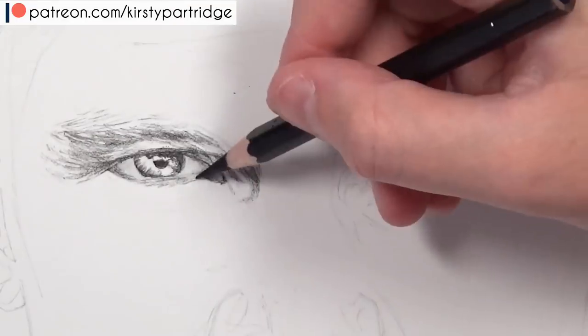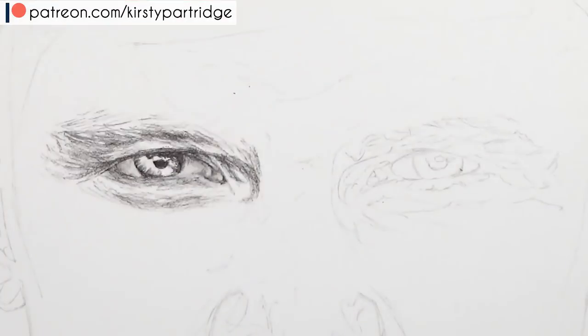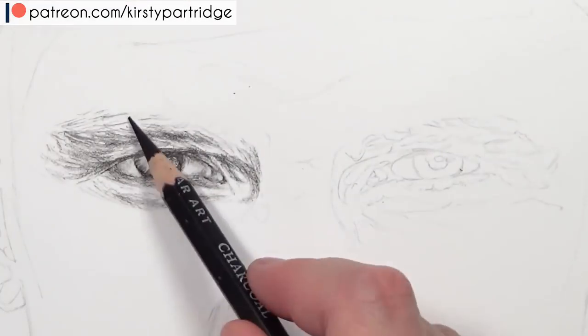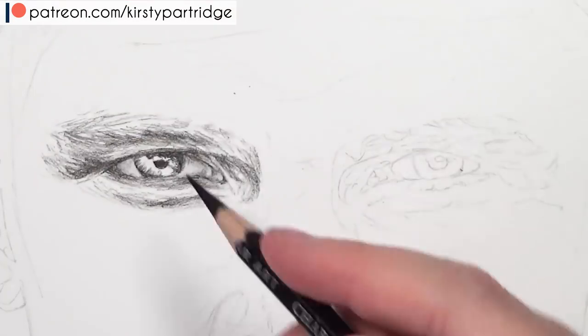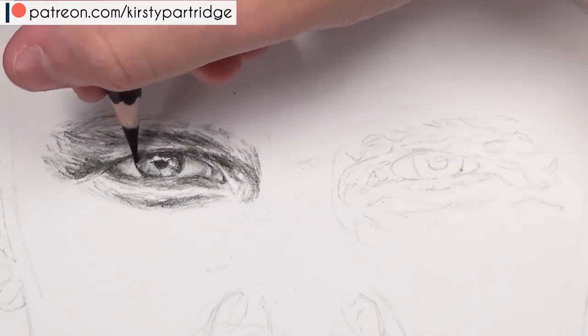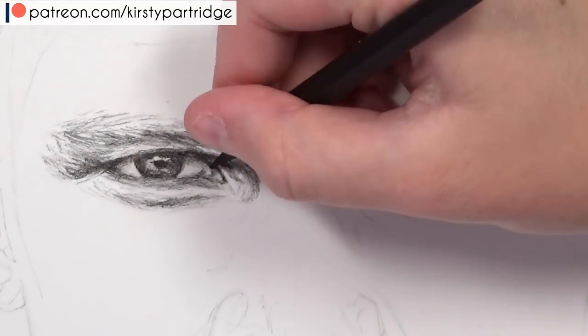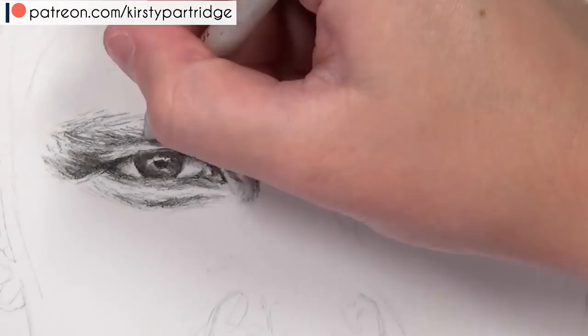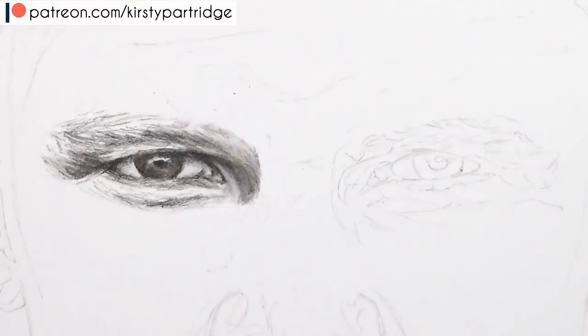When I use charcoal I like to use it on its own in the darkest areas, and then for the lighter areas where I don't want it to look gritty, I'll use graphite. I don't use both in the same place unless I only add a very light layer of graphite — because a very light graphite layer means the charcoal will still be able to stick to it.